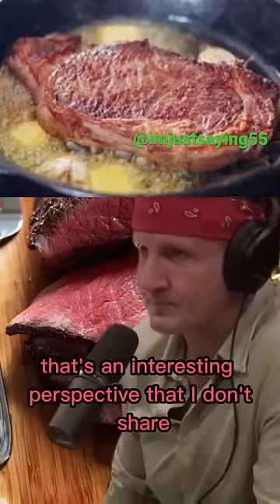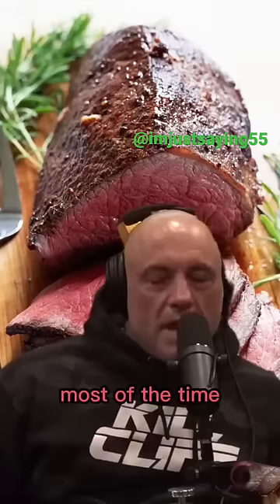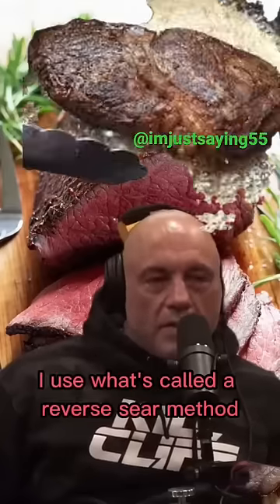That's an interesting perspective that I don't share. I feel like beef is pretty easy to cook. How do you cook it? Most of the time I use what's called the reverse sear method.